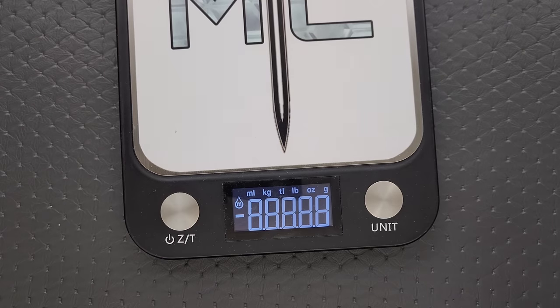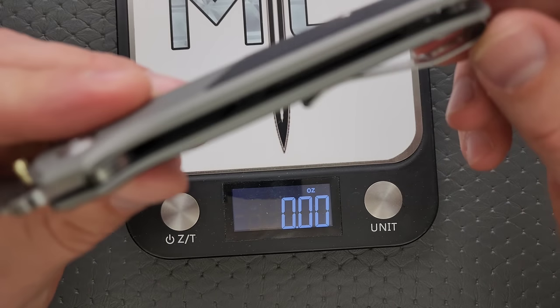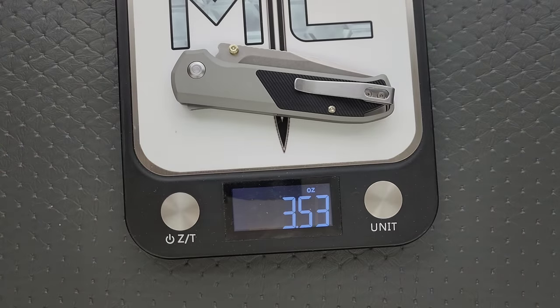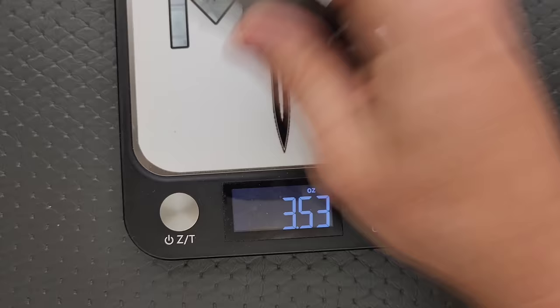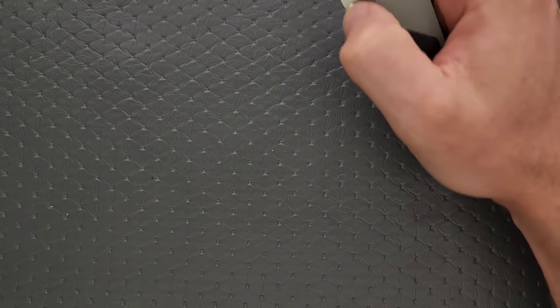The weight — they do have some internal milling on the inside. It weighs three and a half ounces, which is great. It's a three and a quarter inch blade at three and a half ounces of weight. That's just fantastic. I have no issues with that whatsoever.